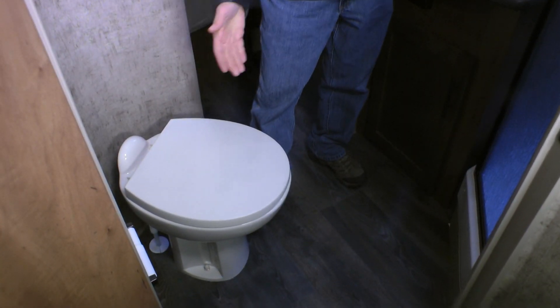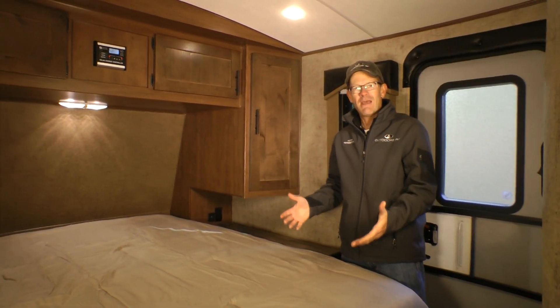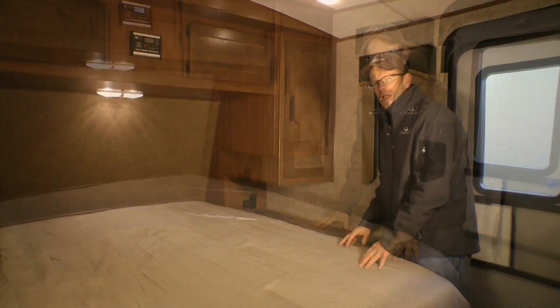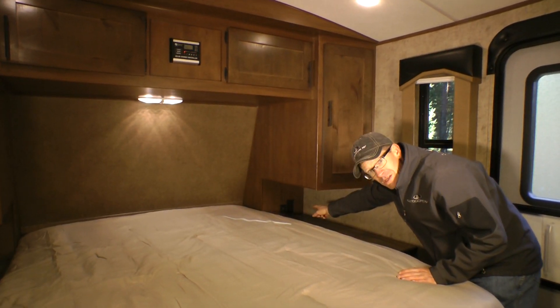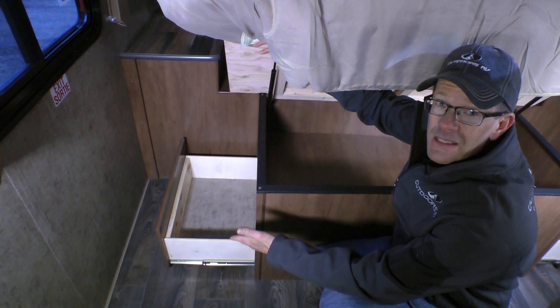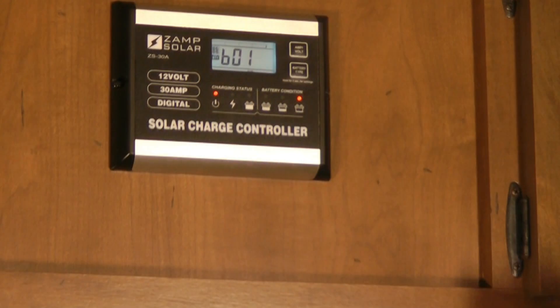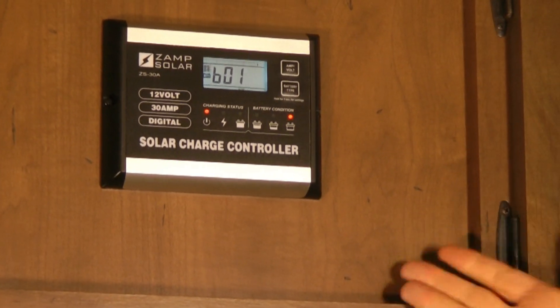Here in the bathroom we have a porcelain toilet, an extra large medicine cabinet, a second water pump switch, and an extra large garden shower with dual pane skylight. Here in the sleeping area we have a 60 by 80 walk-around queen bed with a mountain comfort premium mattress. Extra large nightstands on both sides of the bed with USB ports and plug-ins. Quick access home defense bed safe. Drawers under both sides of the bed. Plywood bed support. Another popular feature is the entry door into the bedroom. And here's the solar charge controller for the standard 170 watt roof-mounted ZAMP solar panel.